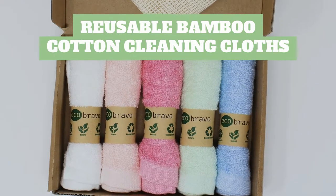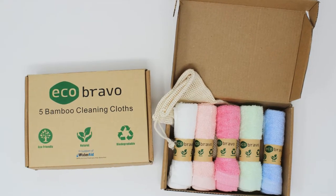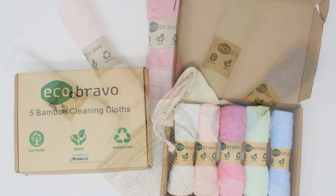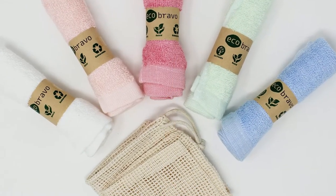Reusable bamboo cotton cleaning cloths. Looking for an eco-friendly and reusable way to maintain your home without loading up your carbon footprint? Eco Bravo's reusable bamboo fiber and cotton kitchen cleaning cloths are the perfect choice for you.